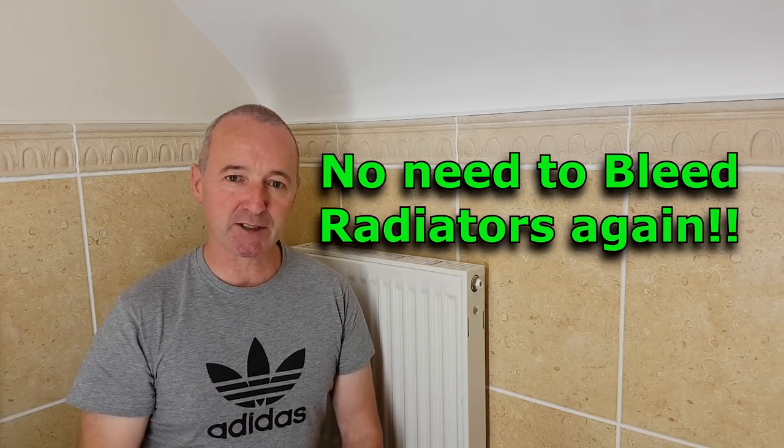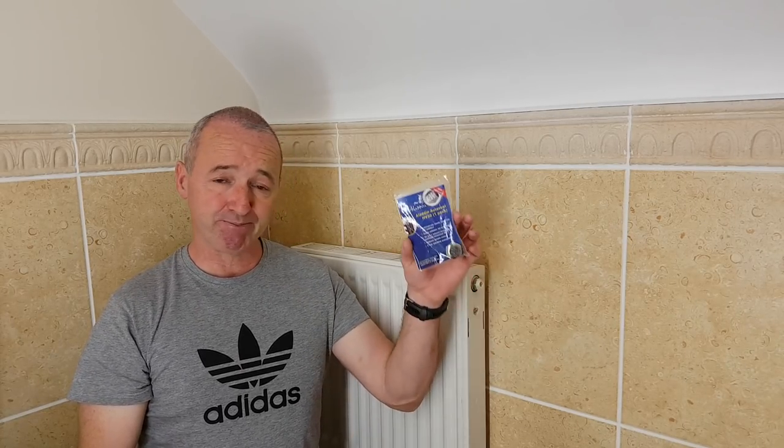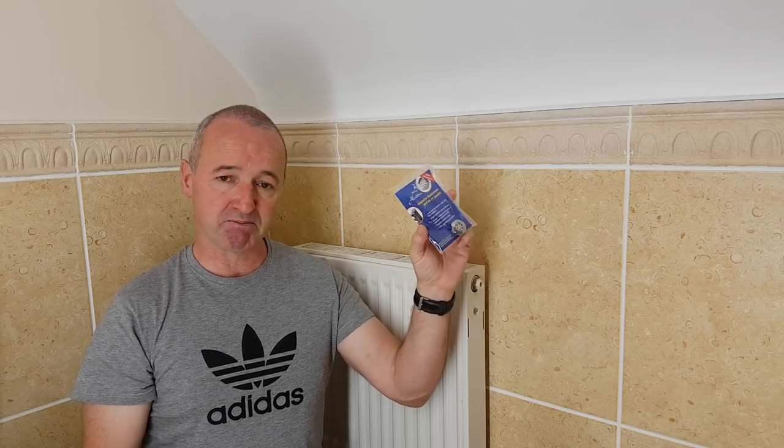Hello everyone, welcome. Today I'm going to put an automatic air vent system on this radiator. It's very easy to do, it's cheap, and it means you don't have to go back and vent the radiator or remove the air. The product I'm going to use is an Aladdin auto vent — it's an HV-30. It comes like this, about seven quid, so cheap and very easy to install.